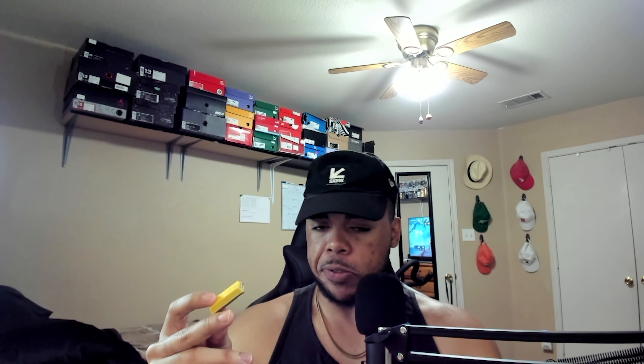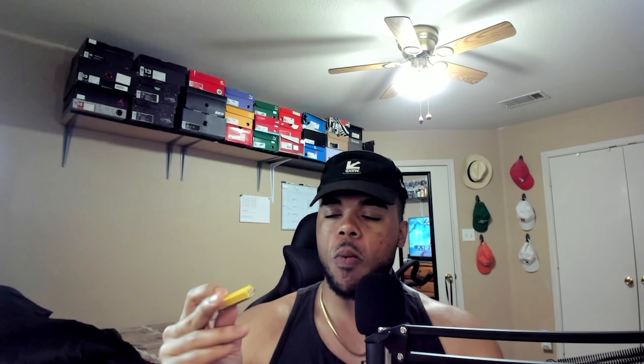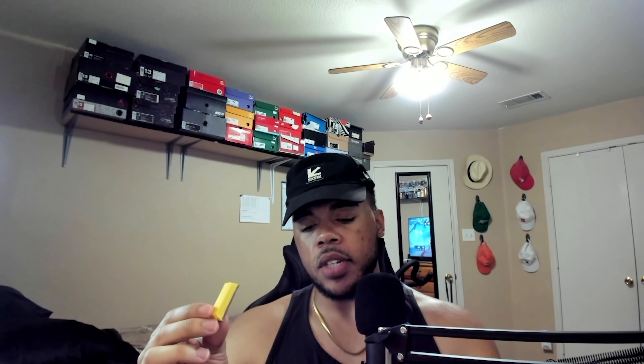The chocolate is only there to supplement it a little bit — I barely taste the chocolate. I think that's actually a good thing, because too much chocolate mixed with mango would have been a weird combination, even more weird. So I'm glad it's mostly mango in this.